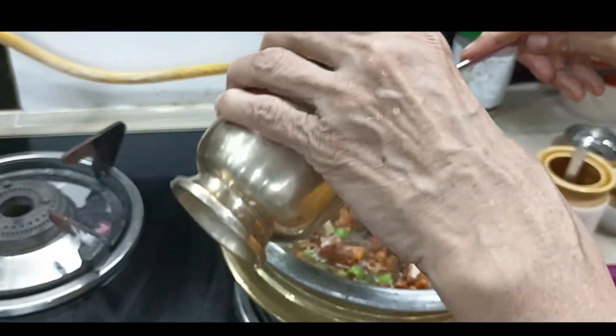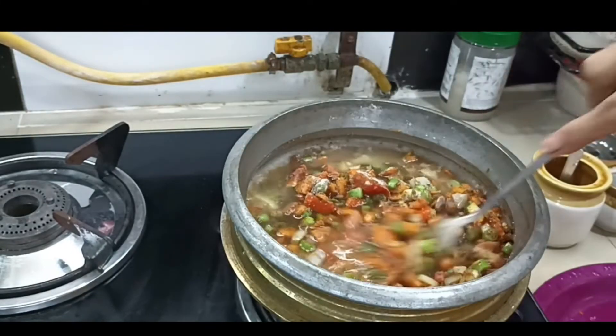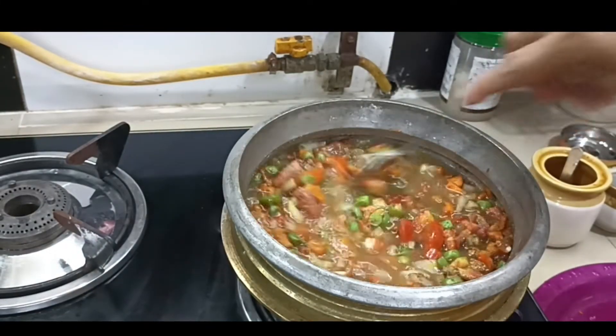Now we have to mix the rice together. The rice is different. Let's put a little bit of the rice together.